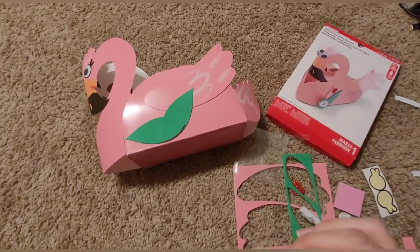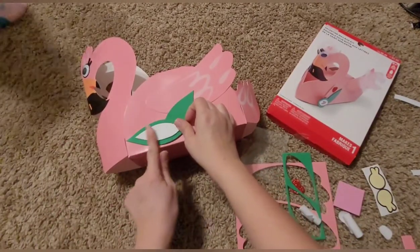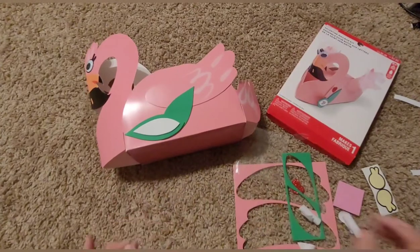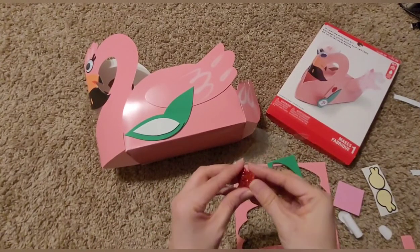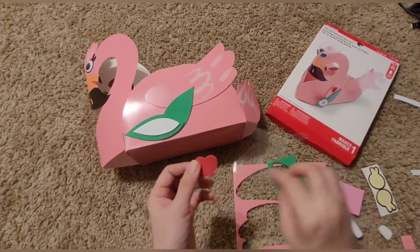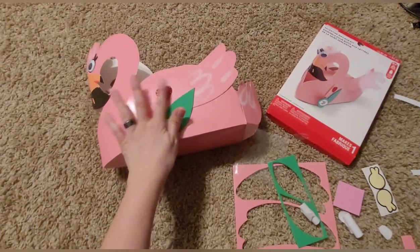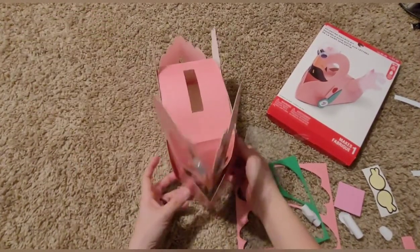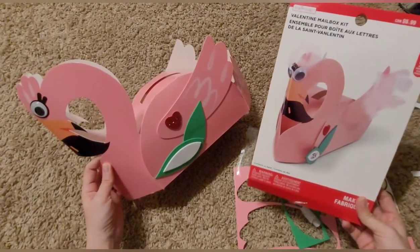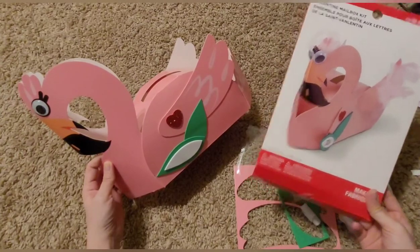And now I'm going to take what looks like a name tag and put it like that. And then last we have this glitter heart that we're going to place right above the name sticker. So now you have this super cute and adorable flamingo — minus the feathers and all that good stuff that we were supposed to add to it.